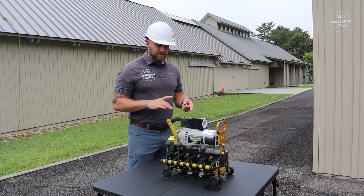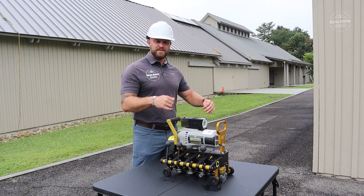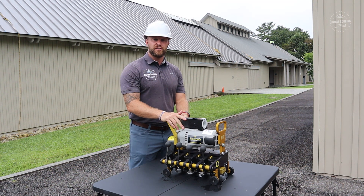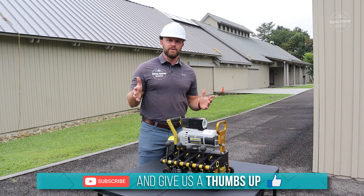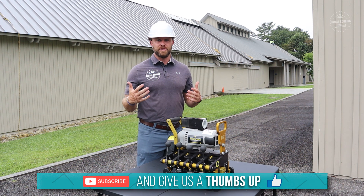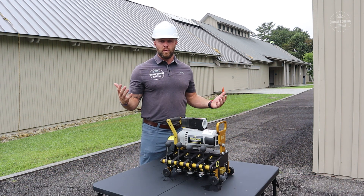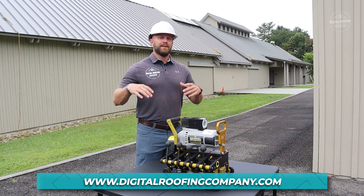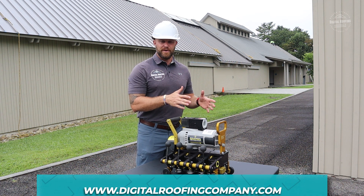So we've talked about what this thing is, how it operates, and now you've seen it work on the actual roof. If you have any questions, please leave a comment on the video. If you enjoyed it, give us a thumbs up — it really helps the channel. If you want to see more content, please subscribe. Here at Digital Roofing Innovations, we believe in a modern approach with traditional values.